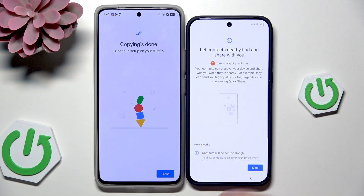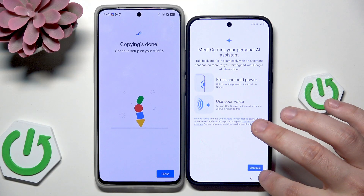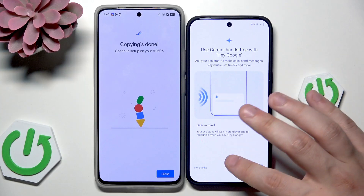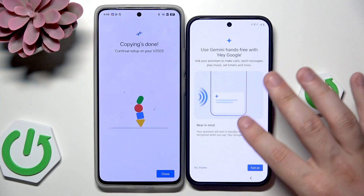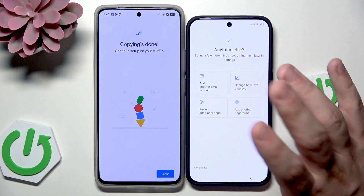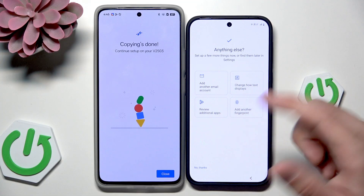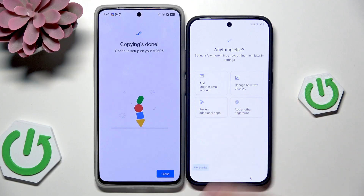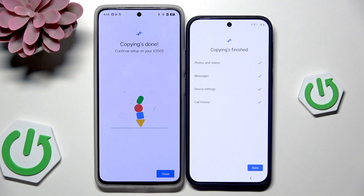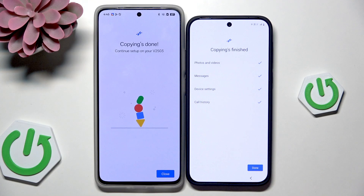Now let's click on Continue. We can also see on our second device that the copying has been done. Let's scroll down and click on Agree. Now we have Gemini, which is the AI assistant, and we can enable the Hey Google command — I'm going to turn it on. Here you can also add another email account, change the text display, review additional apps, or add a fingerprint. In my case I want to click on No Thanks. Now we can see that the copying has finished — photos and videos, messages, device settings, and call history have been successfully transferred. Click on Done.